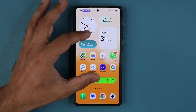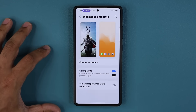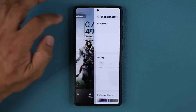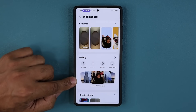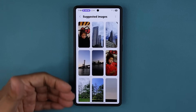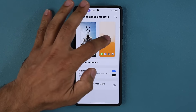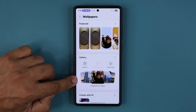The next change has to do with the wallpaper customization screen. If I go to wallpaper and style and go to the lock screen or home screen and tap on wallpapers, I have this new area that shows suggested images as my wallpaper from my gallery. If I tap on these, I get a stack and from this stack I can pick any one to set as my wallpaper. It works on the lock screen and also on the home screen — tap it and you get the suggested images.